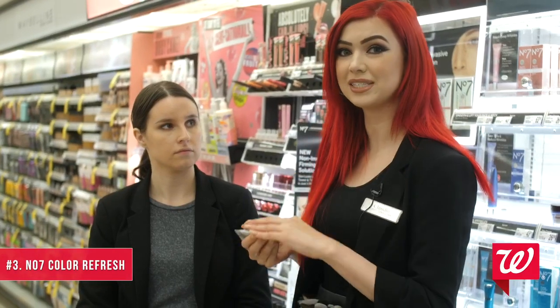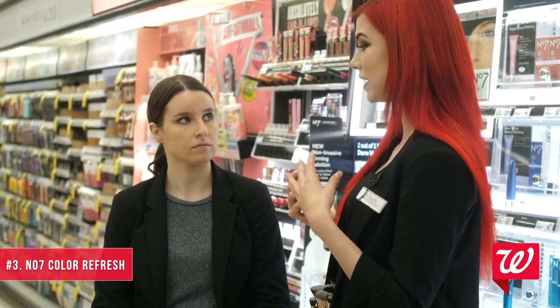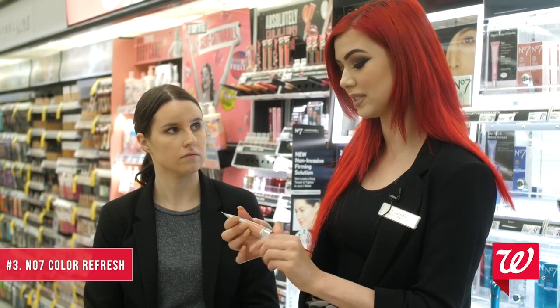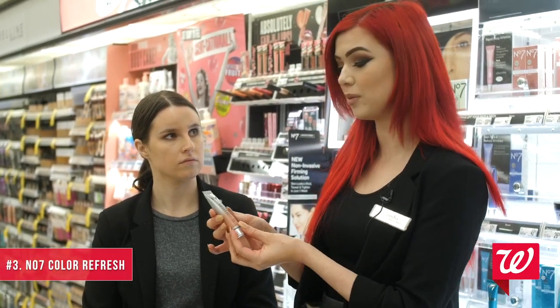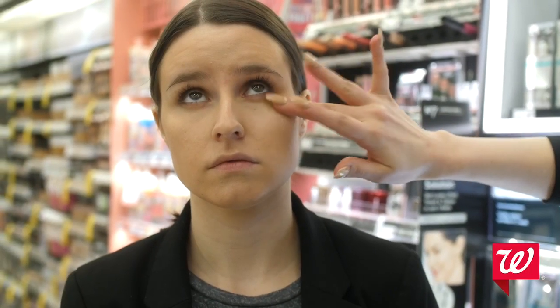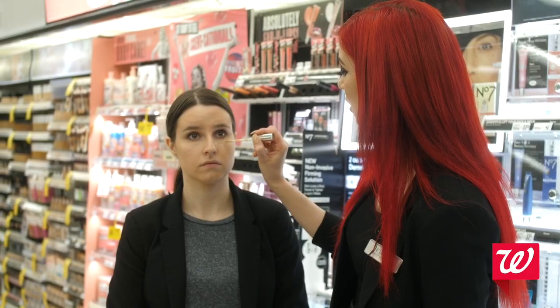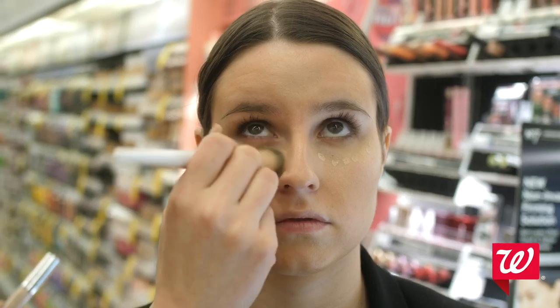Next we'll be doing our No. 7 Color Refresh. This is basically just making the skin look more lively and adding a little bit of color back into the skin. We're going to start with our Airbrush Away Radiance Boosting Primer, and I'm just going to put this a little bit on the cheekbones — it gives that nice, glowy, dewy look. We're just going to add a light amount of our No. 7 concealer, dotting just a little bit to cover up, and then just dab this into the skin.